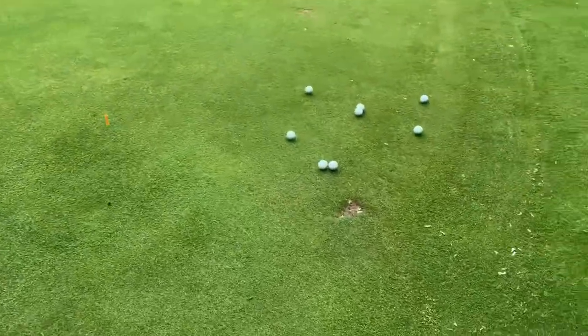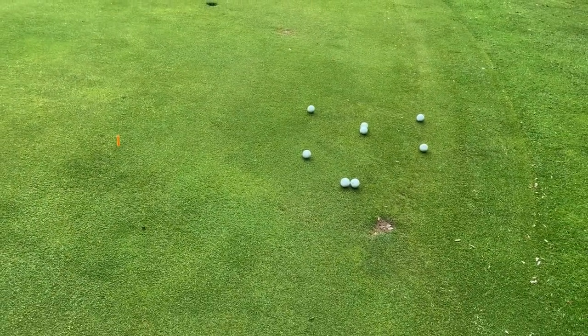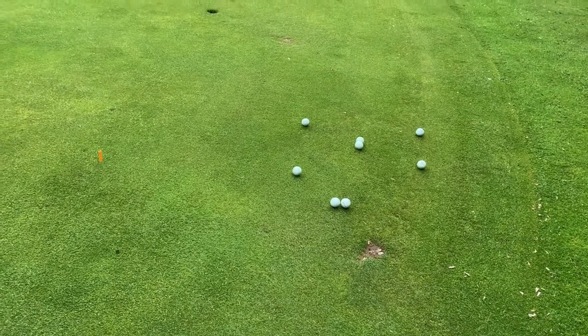Uphill putts: not too bad, pace is okay. Downhill putts: take a look for yourself. You could argue the only reason these have gone two, three, even four and a half feet past is that I hit the fringe. That's what I've found in competitions and social golf — I've just given myself too much to do. On more of a downhill slope, I've given myself six or five feet left, sometimes for bogey.